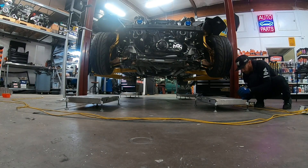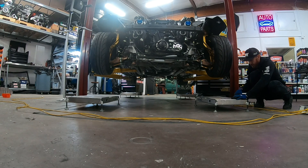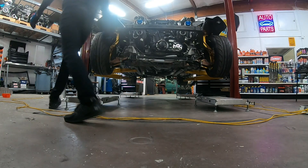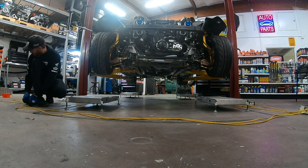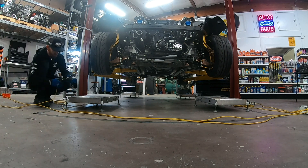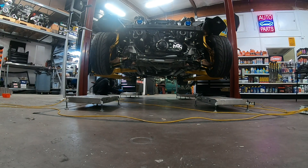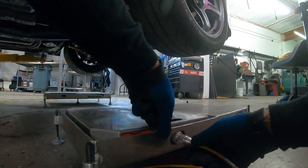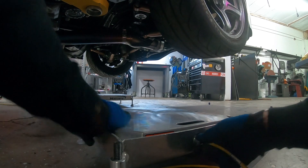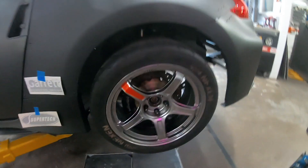I've been super curious to know what the car weighs. It is not fully complete, but we're going to get an idea on how close or far off we are. Ideally we're way under because we still have a lot of weight to put into the car. Plug this guy in — these guys just kind of feed right in there. Plug it in, good to go.